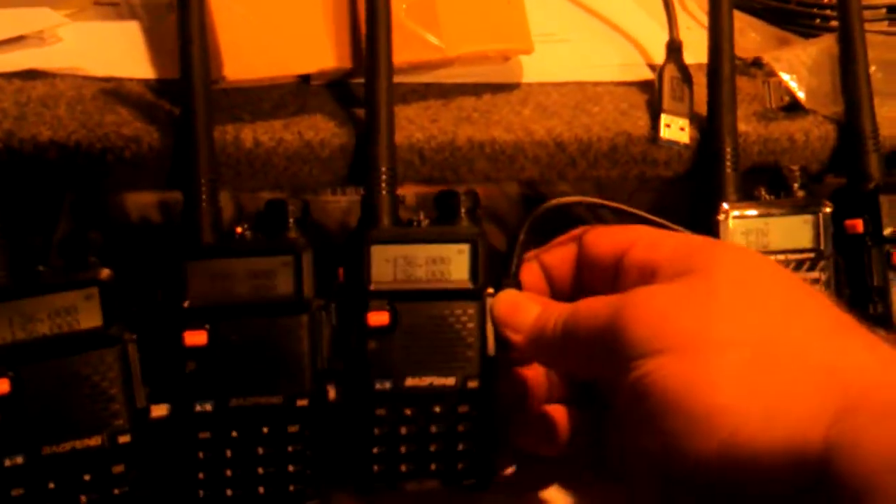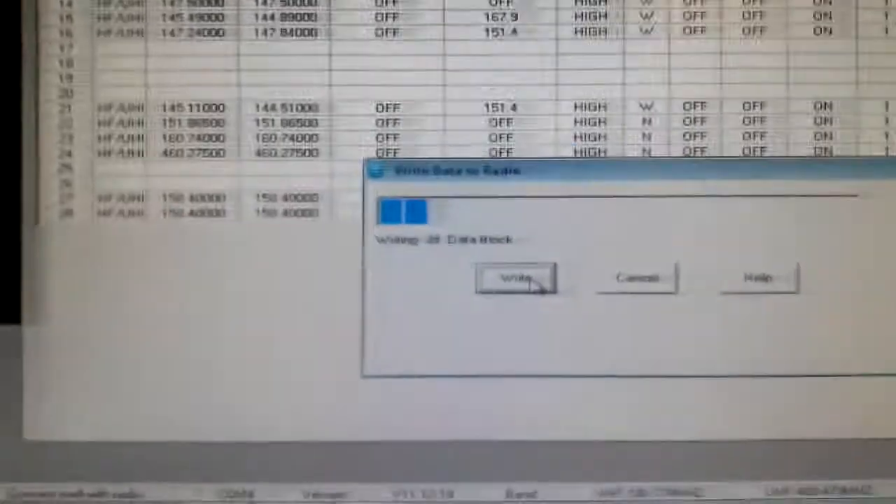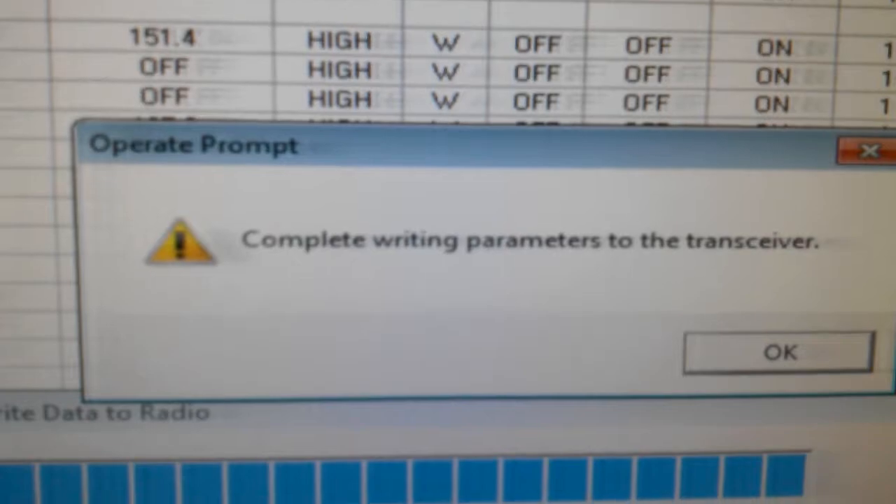Without changing anything else, we're going to unplug it from here and move to the new version — this is a new version of the Bofang radio. UV5R. Program, write to radio, and write. See — that's writing to the radio. That's the new version. You can tell it's programming. It just got through, it rebooted. Completed. Writing parameters to the transceiver.